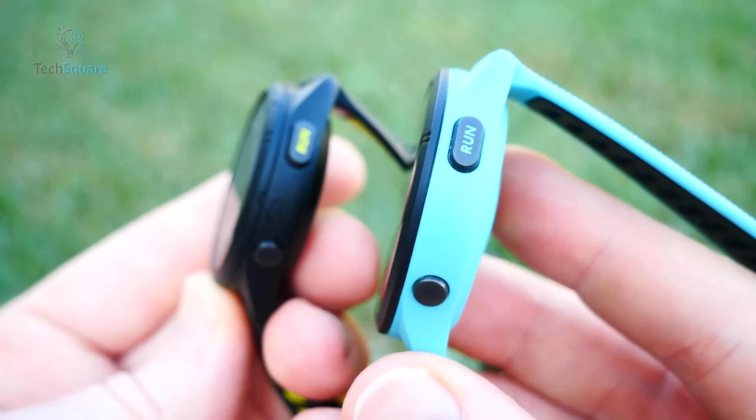The Forerunner series, known for its premium features, often comes with a higher price tag, and the Forerunner 265 is no exception, retailing at approximately US$449.99. In contrast, the Garmin Vivoactive 5 offers a more budget-friendly alternative priced at US$299.99, making it an attractive option for those seeking a top-notch fitness watch without making a significant dent in their wallet.